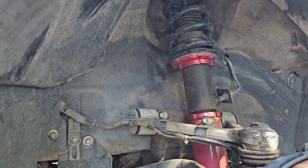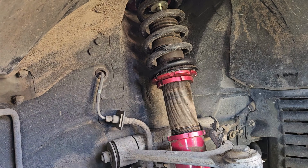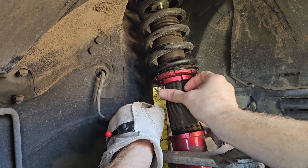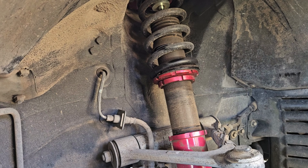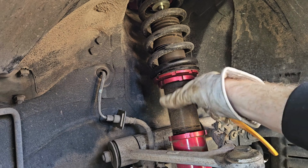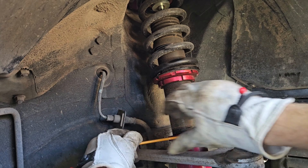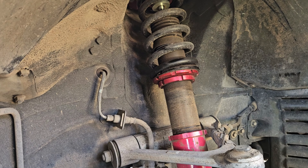Okay, there we go. Let's do the other side and then we'll see how it's looking when we put it down. We got the right side — we wanted both sides to be three and three-fourths, and that's looking pretty good right there. We'll tighten this side up by tightening the bottom again. We adjusted it from the top to spin the entire middle section out to raise it up, and then once we got it to the right height, we tighten the bottom to lock it. We'll put the tire back on, lower down, and see how she rides.